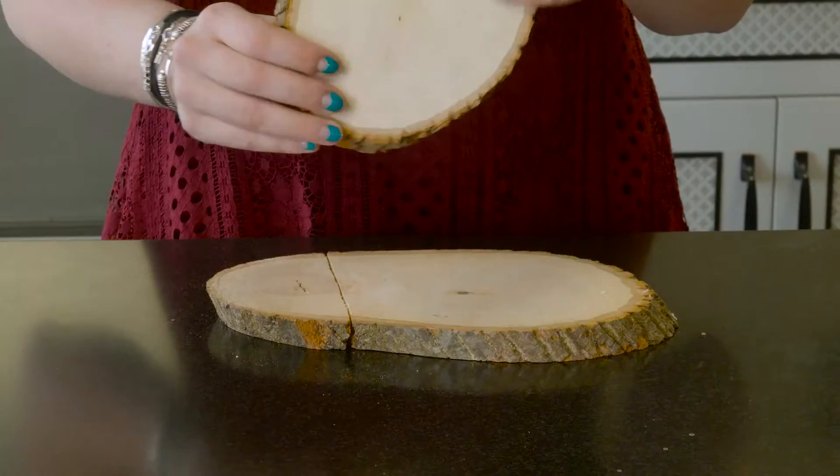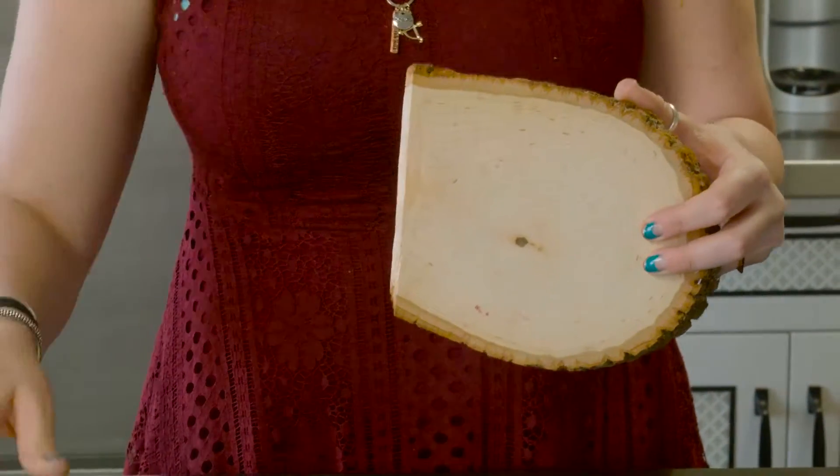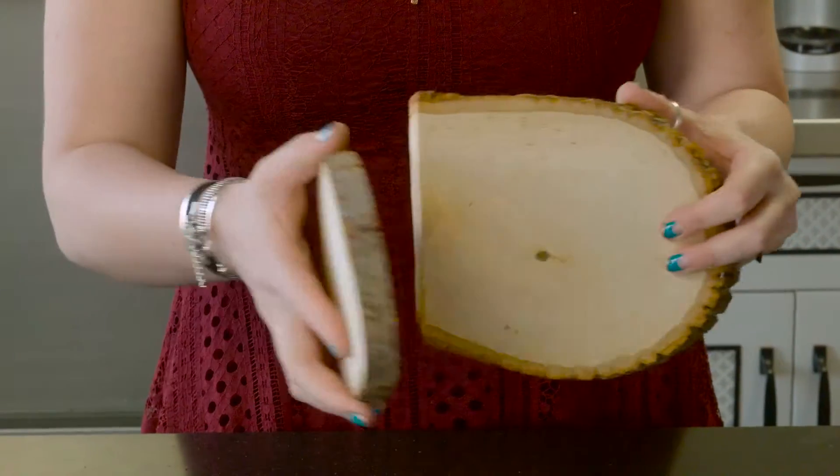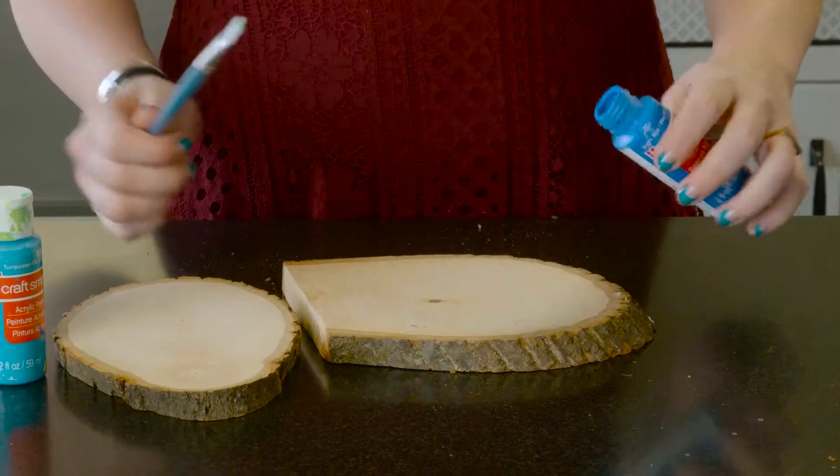The first thing you're going to need to do is take one of these balsa wood rounds and chop off the end. After you've done that, grab the second balsa wood round and you're going to screw it into the flat one.